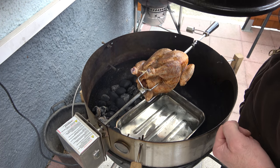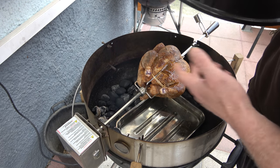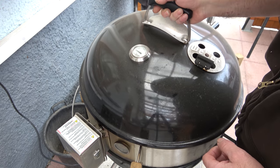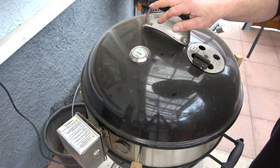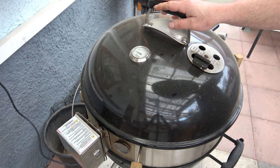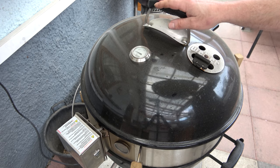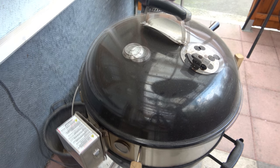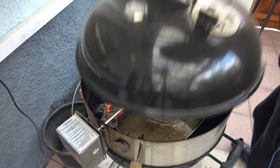Am Hähnchen sieht man natürlich noch fast nichts. In einer Dreiviertelstunde, also um sechs Uhr, gucken wir erst wieder rein. Freunde, wir haben es kurz nach sechs Uhr – gucken wir nach. Sieht richtig gut aus!